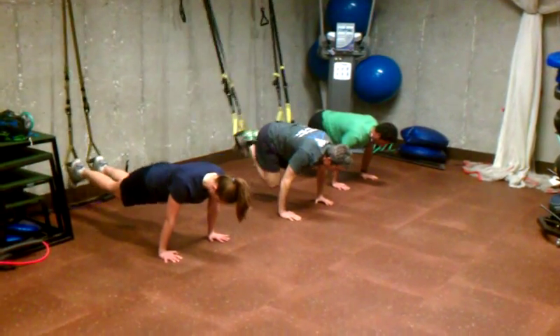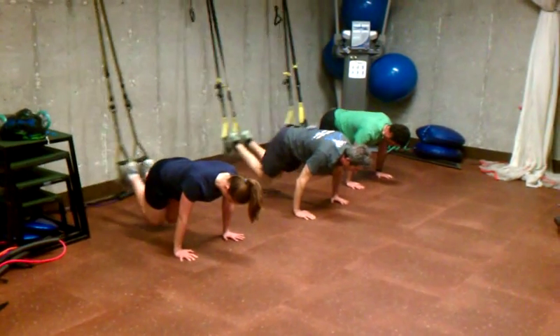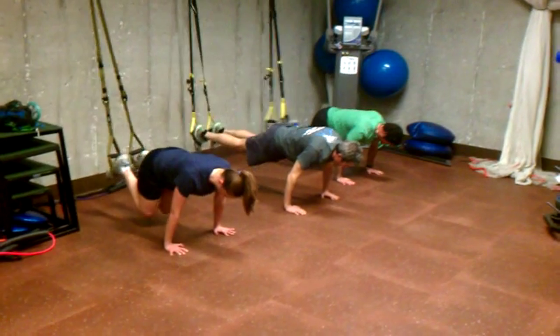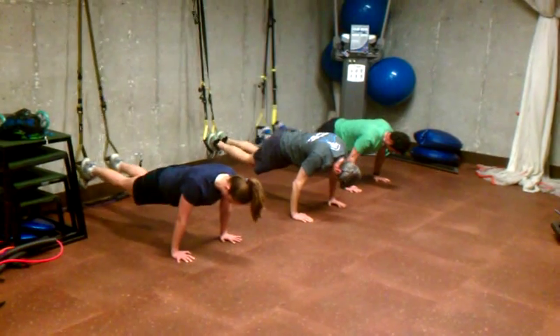Everything stable up top. From the hips up, everything's stable. Five, four, three, two, one.